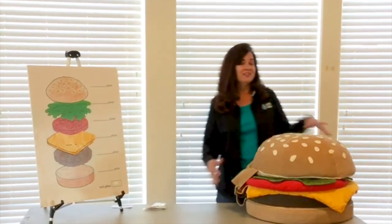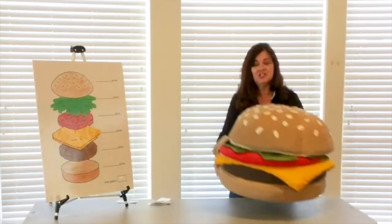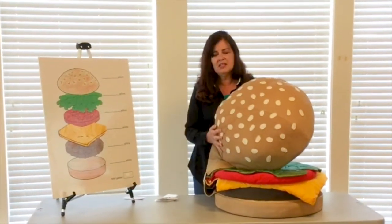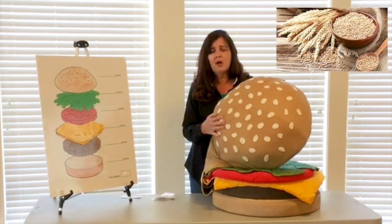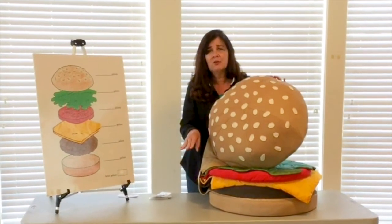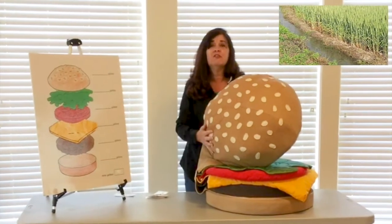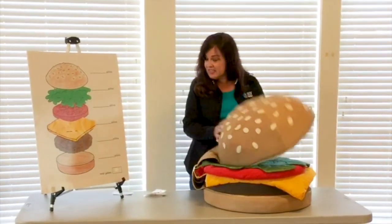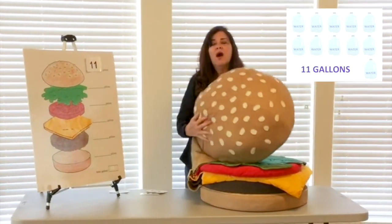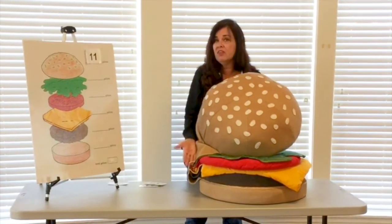Well, maybe not a regular sized cheeseburger, but we're going to use this one for demonstration. For the top bun, you can see it has sesame seeds — it's made from wheat flour and oats — and from the time that all of those seeds are planted into the ground until everything's picked and harvested and taken to a manufacturing plant, it takes about 11 gallons of water to make that one bun. Wow, that's just the one side of it, not even the bottom.